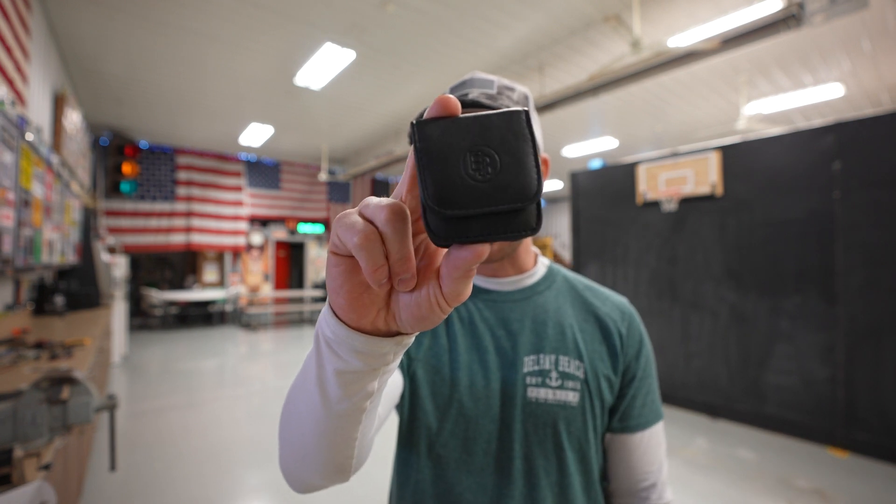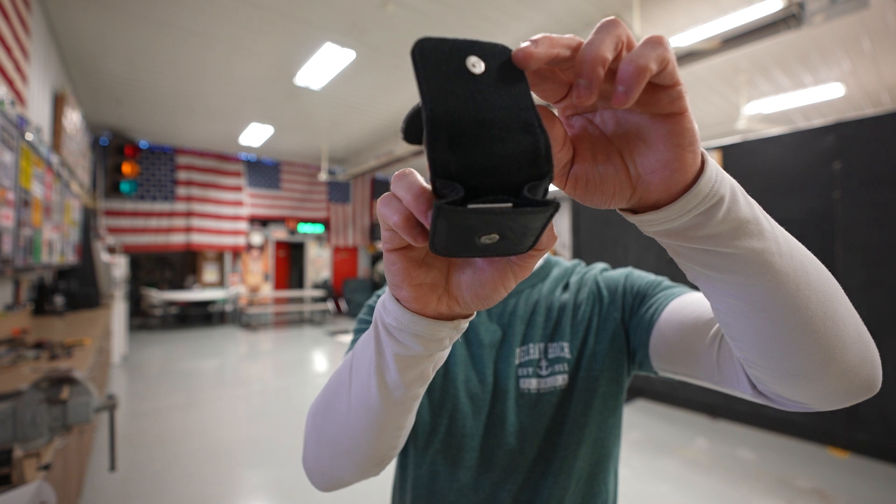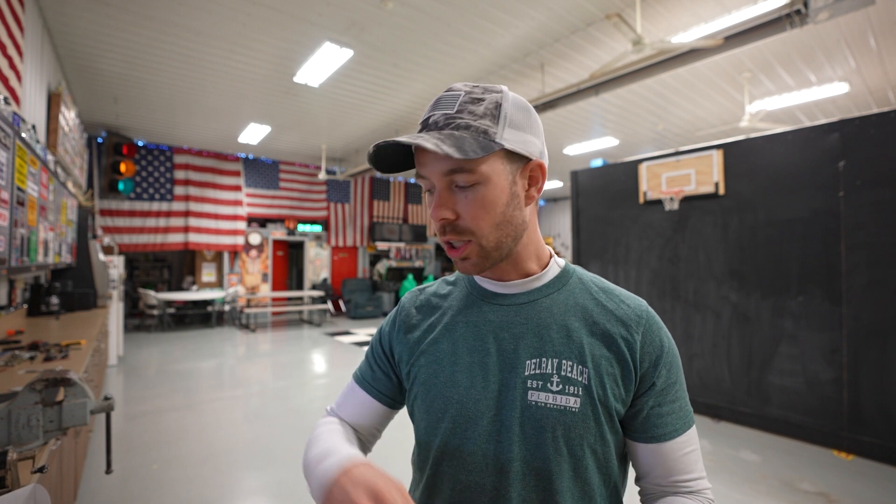Also included in the box is this cool little carrying case. It's actually pretty nice — it's leather, it's got a magnetic little door, and you can put your earplugs in there. I also have some spare batteries that I keep in here, and that way you can just put these in your pocket, go out to the range, and not have to carry that big old box around.